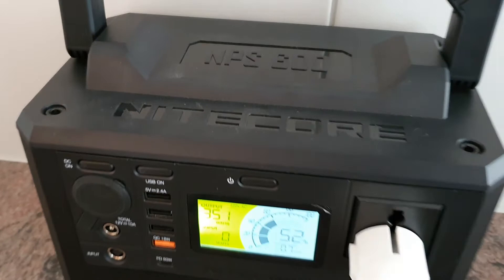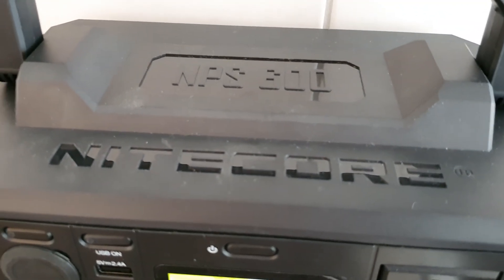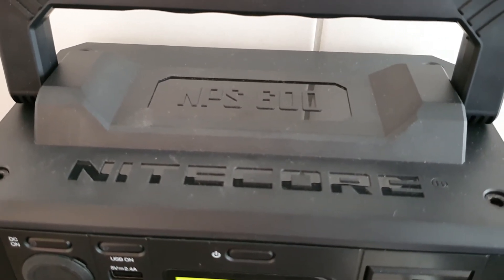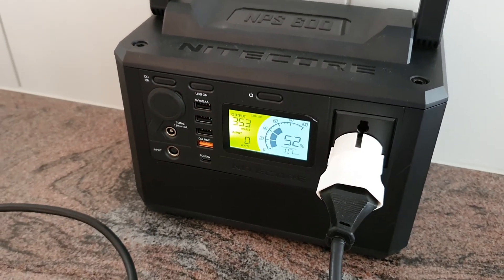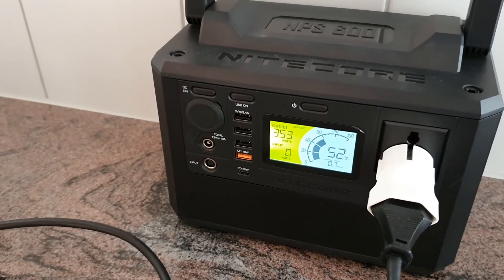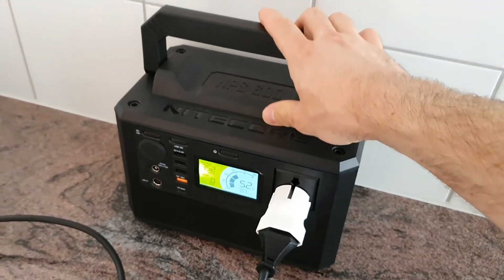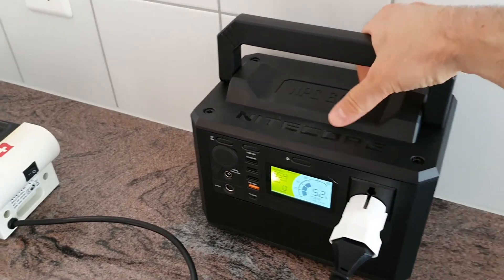This is the NPS 600. There are also smaller versions: the NPS 200 and the NPS 400. It really depends on how much capacity you need — the smaller ones will be a bit more portable, but this one isn't too large either, so it's still quite a small unit.